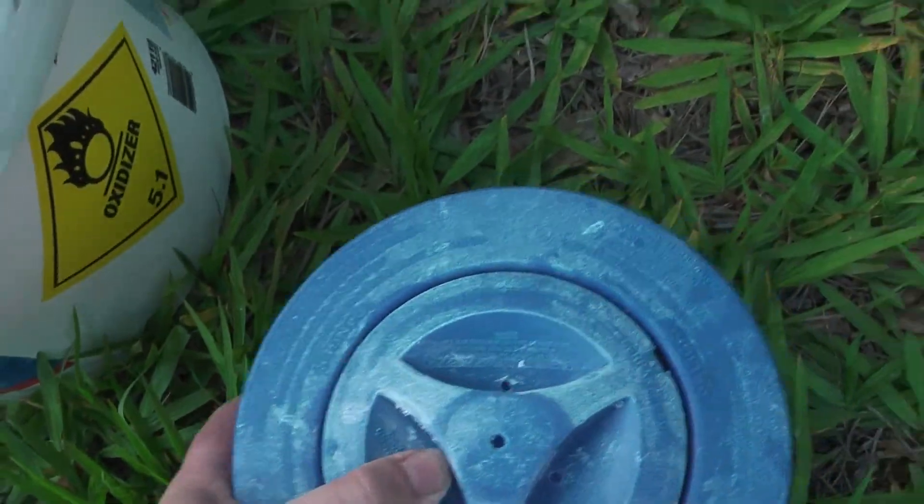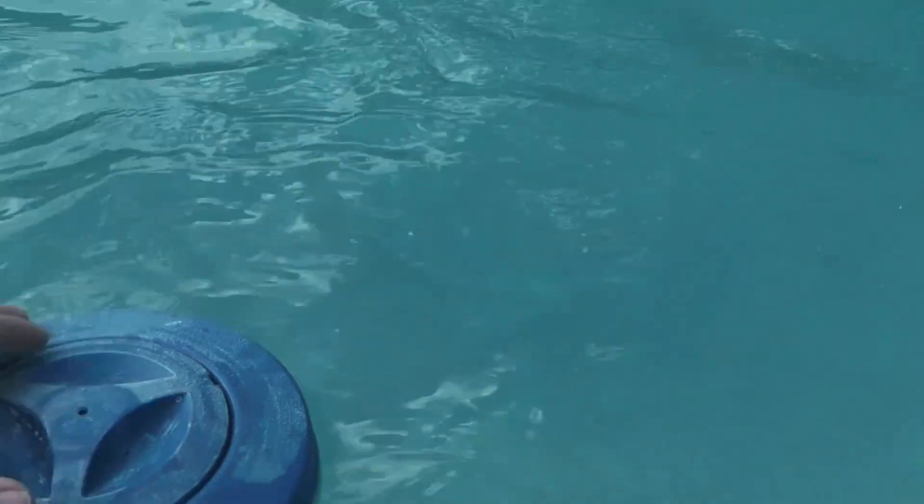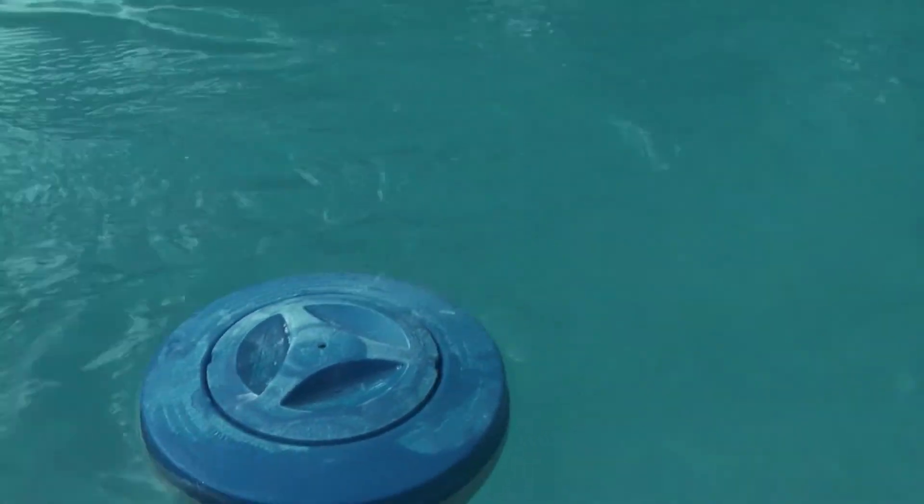The pool I had in my first house had an inline chlorinator like JK18's pool has and I missed that. So for now, until I decide to attach one onto this one, I'm just going to use a little float.